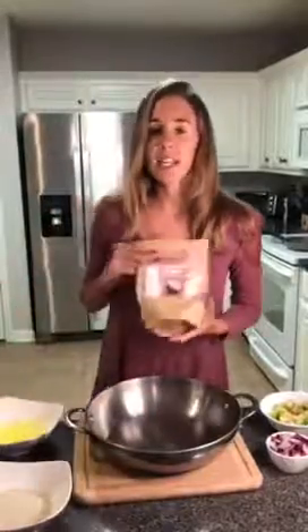It has all of the essential amino acids, so we're going to use fonio in this recipe, but you could also use wild rice if you didn't have any. It is kind of hard to find — I got mine on Amazon, but you could also check your local health food store.